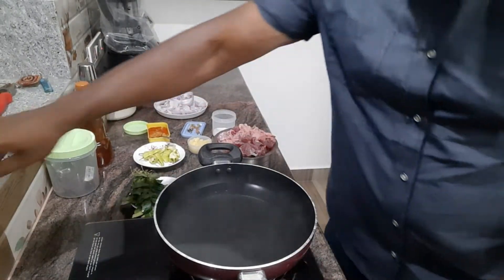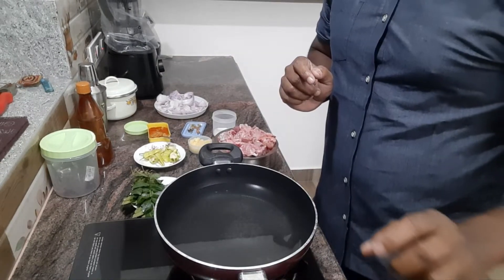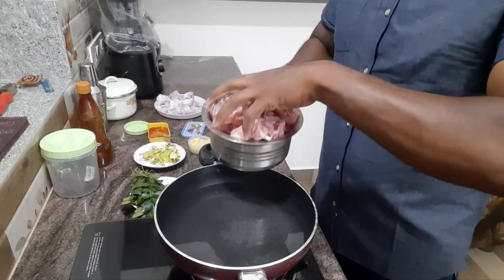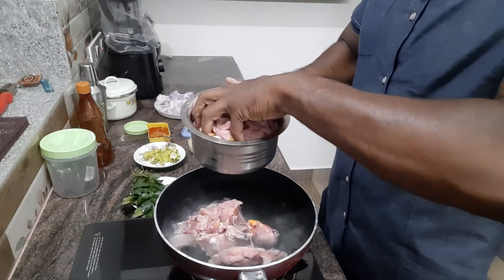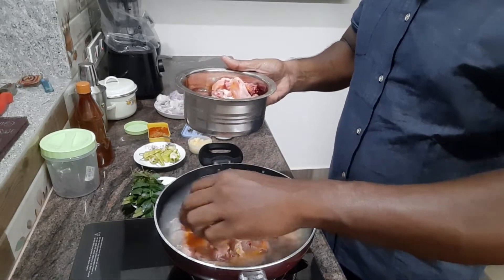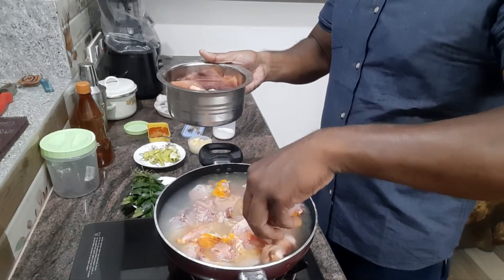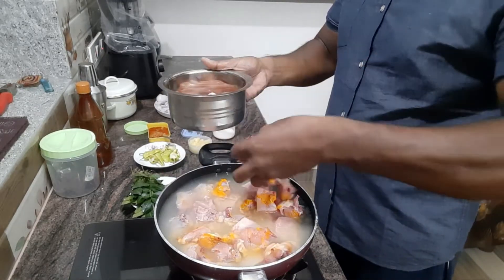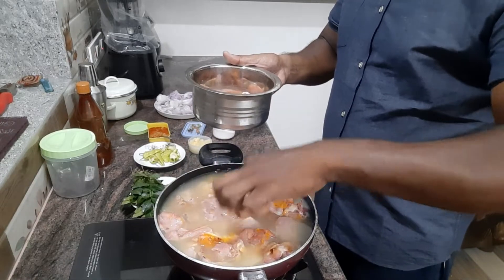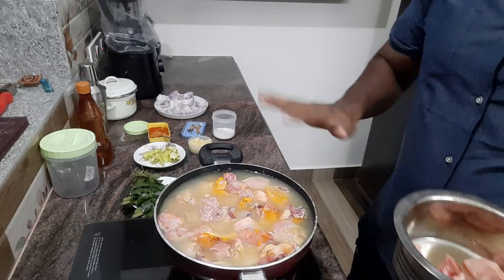Let's heat the chicken. Let's cook the chicken. I think you should put it in the fridge. I will put it in the fridge. We will put it in for 5 minutes.